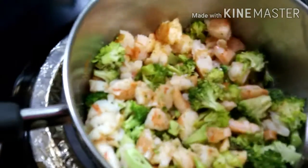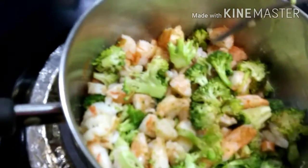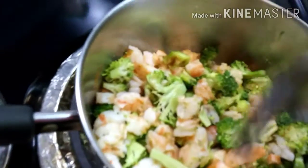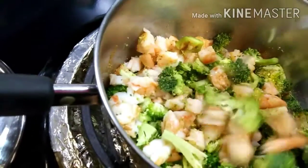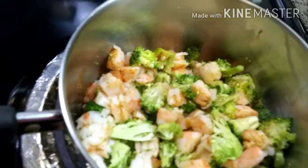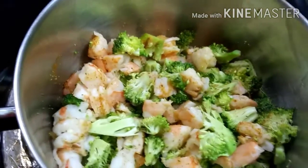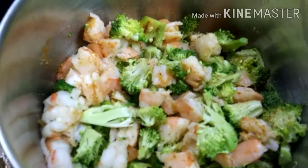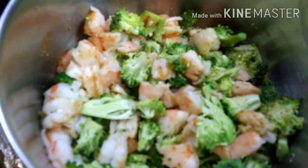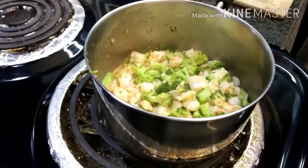I'm not going to add any salt because the queso has plenty of that. Once this is pretty much cooked — depending on how hot your stove is, it should be about three to four minutes — we're going to go ahead and add the queso cheese dip.